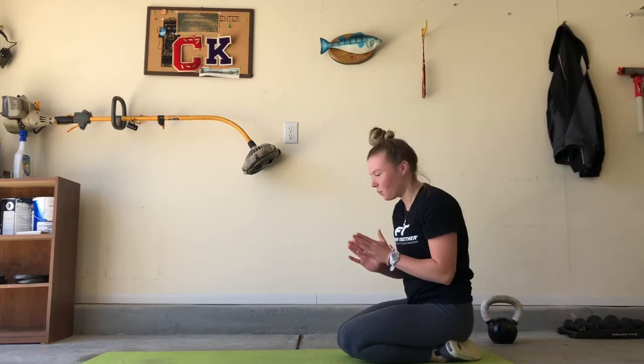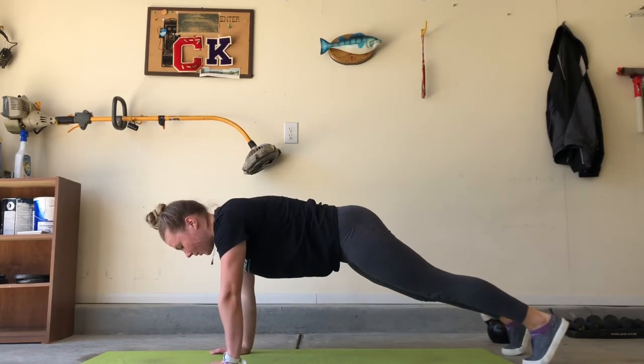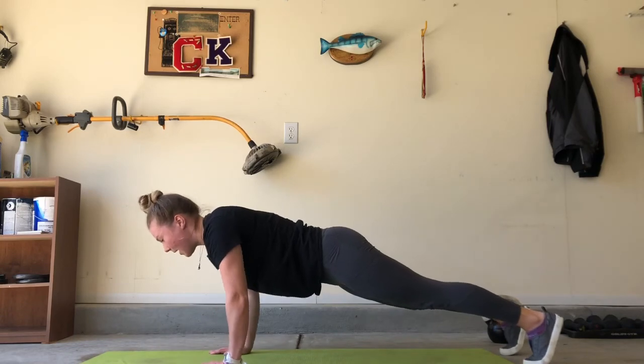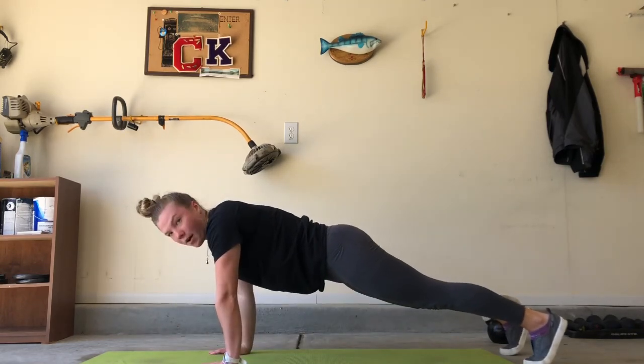So to recap one more time: make sure when you start that your wrists are underneath your shoulders, that you keep your eyes up, core tight, 45-degree angle as you go down. And make sure as you go down and come up that your hips aren't sagging or up in the air.